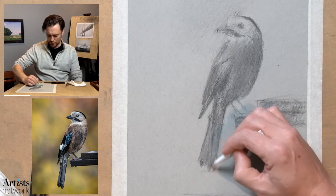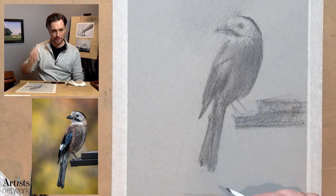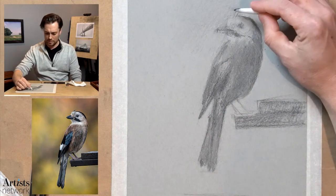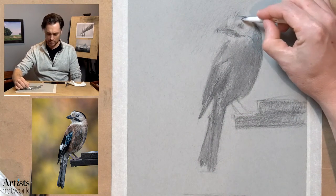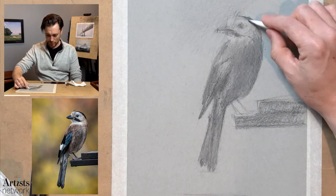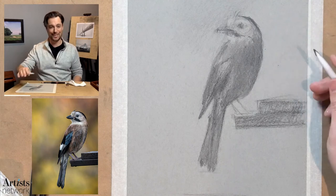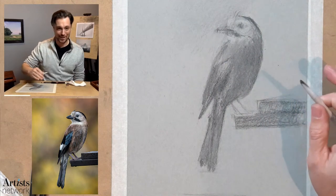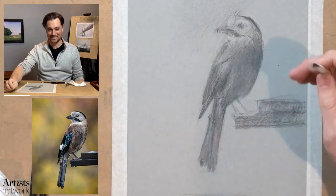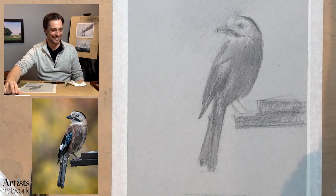I prefer to make quick decisions and dart and move around the whole drawing, and not get too fixated in one spot. I've done that because I've had so many drawings just fall apart. I'll finish an area, think it looks great, move on to another area, think that looks great, and then realize they don't look great together. So I've tried to fix that.